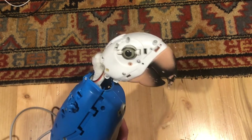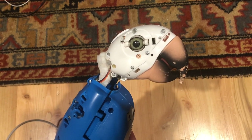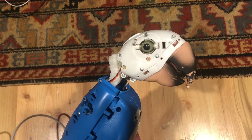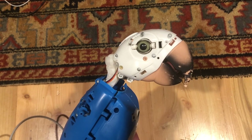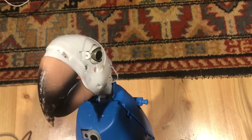I definitely recommend checking out that conversion if you're wanting to get Squawker's eyes and mouth working, because they're both run by the same motor. As far as I know, I'm the first person who's successfully gotten it to work off of a secondary system. Thank you for watching, and be sure to check out the other videos on my channel.